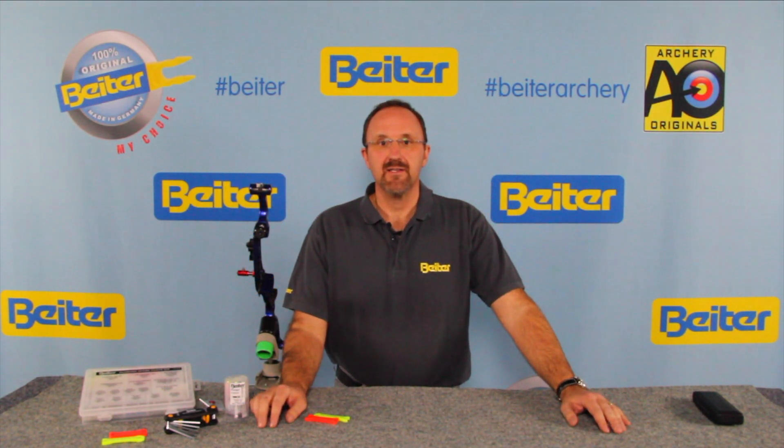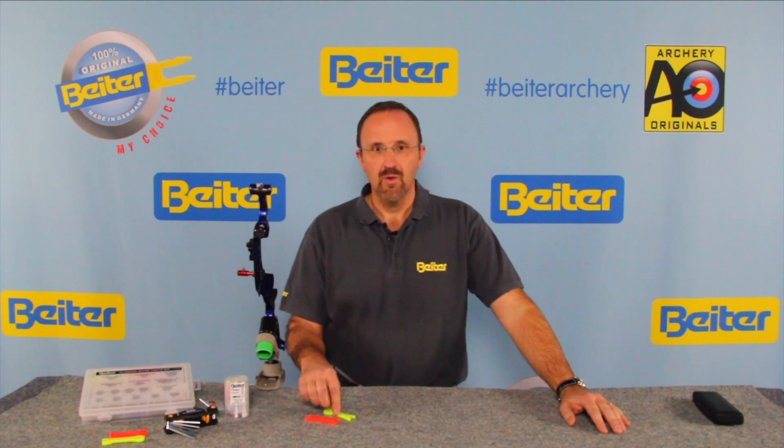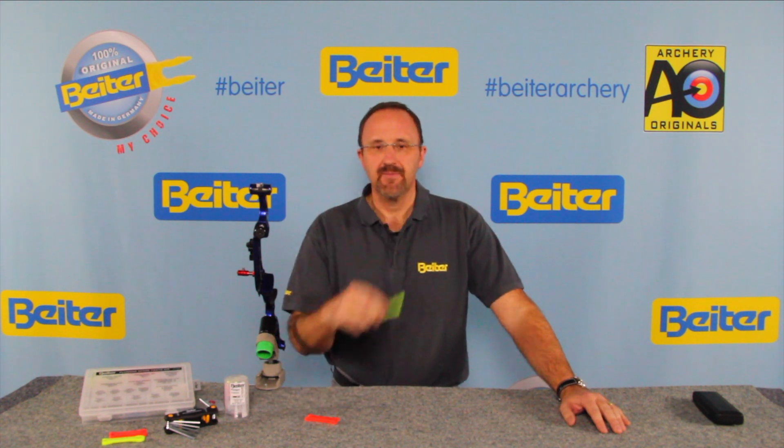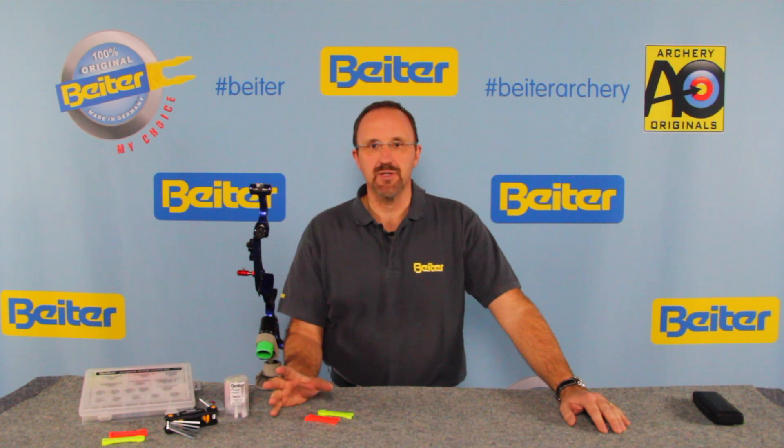Hello, I'm Andreas from Byter and today you will learn something about your plunger you didn't know until now. We will talk about why your wrenches break, why eventually you had problems with your spring ball, and how you can determine the length of the plunger. Stay with us.